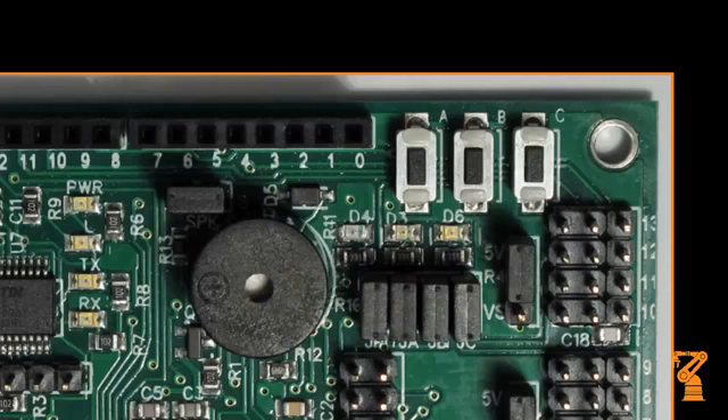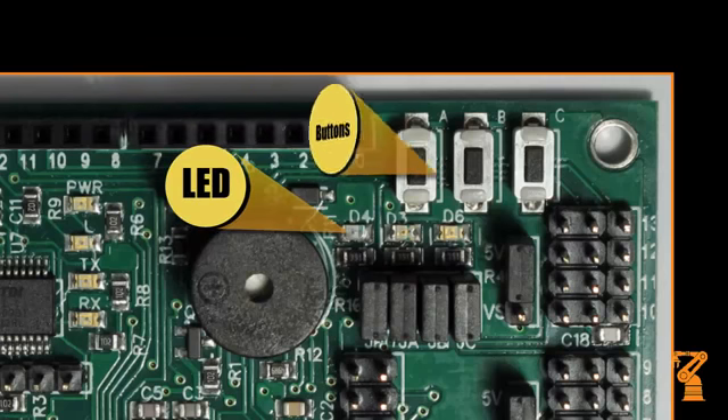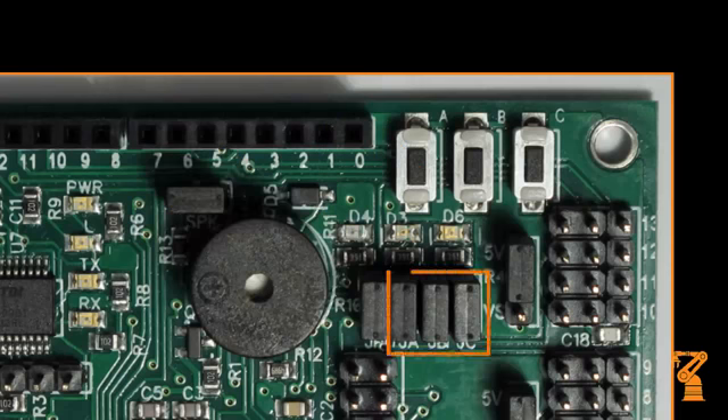The three LEDs and pushbuttons use only three input-output lines to make a simple user interface for your program. The shorting bars directly above JA, JB, and JC will need to be installed for these LEDs and pushbuttons to be used.